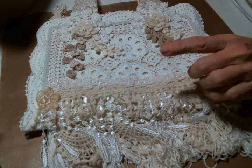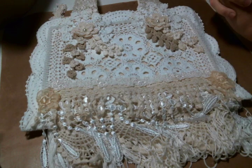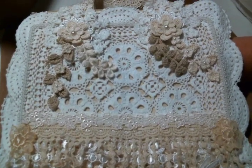This zipper pouch came in a three-pack so there's a larger one and then a smaller one. I'm not sure if this was the biggest one, but there are two other ones that I'm going to alter and I'm very excited about those also.